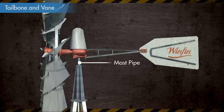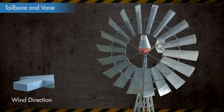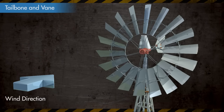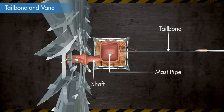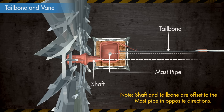The gearbox is mounted on a mast pipe and is also connected to a tailbone on which the vane is bolted. The entire mill can revolve on the mast pipe and the vane changes the direction of the mill according to the wind direction. Note that the wheel hub and shaft is offset from the mast pipe and also the tailbone is offset on the opposite side of the mast pipe.